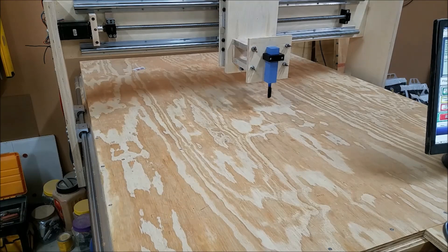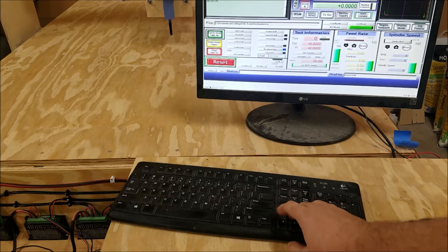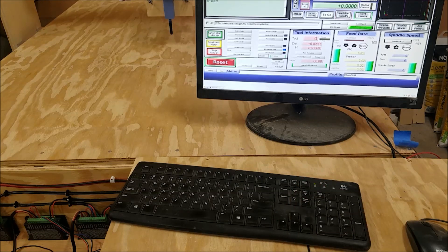And I believe we just lost X. It looks like forward-back still works, left-right is dead, and up-down still works. So we made it one minute into that cut. I'm going to swap out the drives and see what happens.